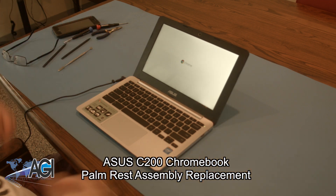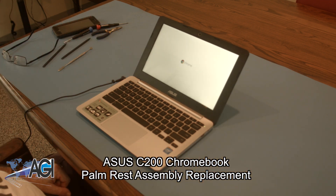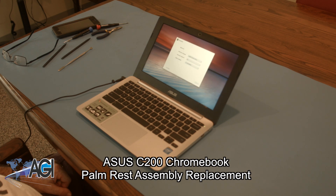Hello! Today we'll be showing you how to replace the palm rest assembly in an ASUS C200 Chromebook.